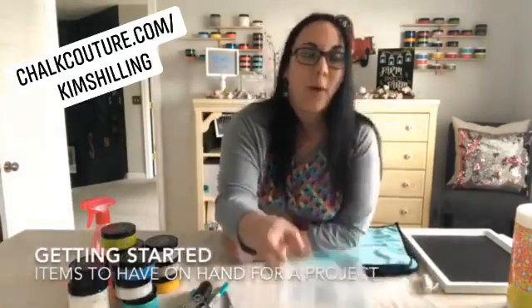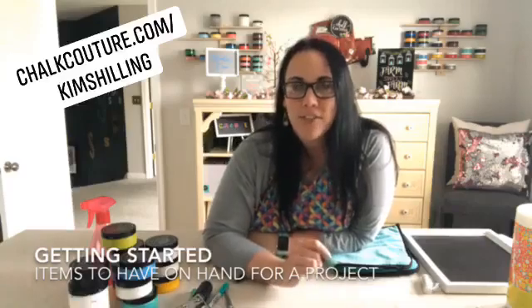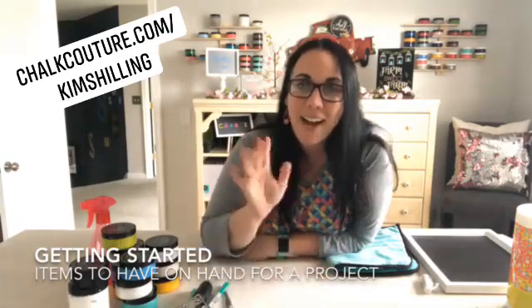That's it! I hope this video helps. If you have any questions, feel free to contact me. My name is Kim and I am happy to help. Have a great Sunday, everybody!